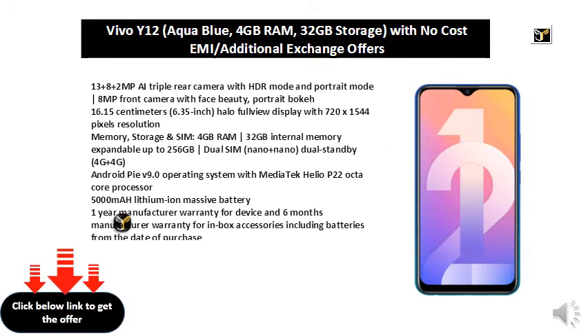4G plus 4G, Android Pie V 9.0 operating system with MediaTek Helio P22 octa-core processor. 5000mAh lithium-ion massive battery. 1 year manufacturer warranty for device and 6 months manufacturer warranty for in-box accessories including batteries from the date of purchase.